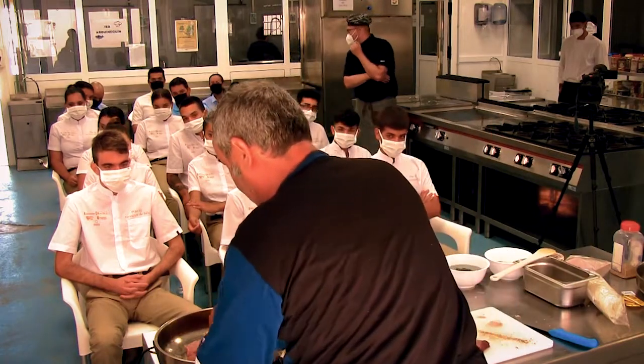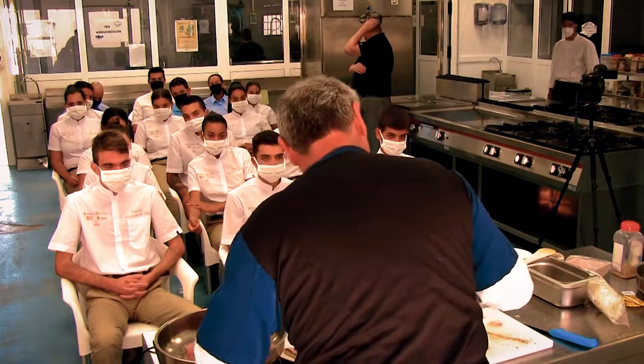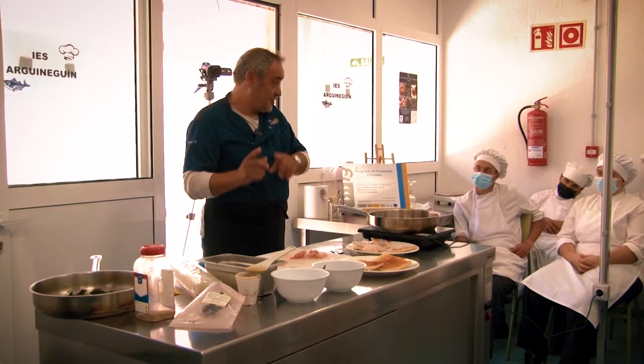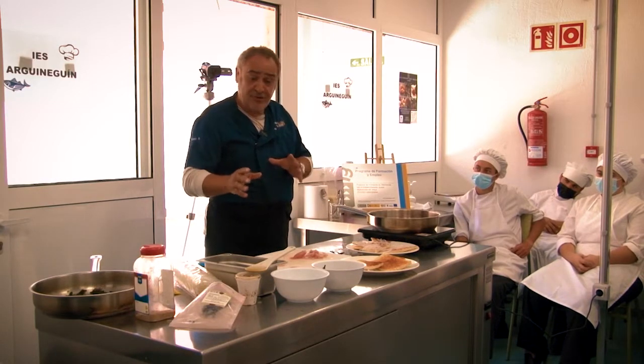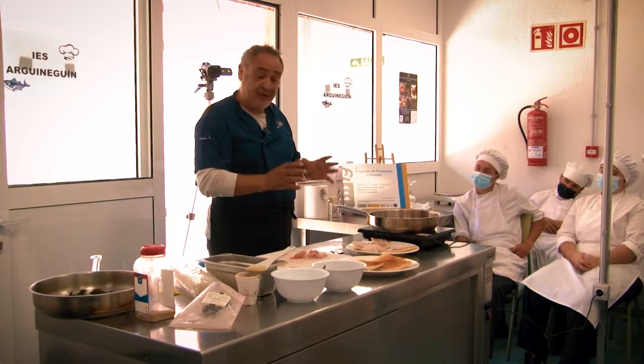Vamos a poner los trocitos. No salamos el pescado por la soja — la soja nos dictamina todo el plato, es una cosa muy salada.